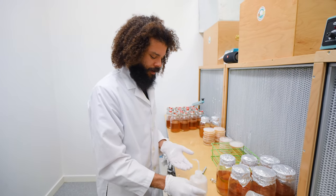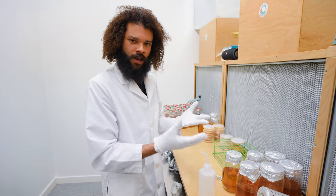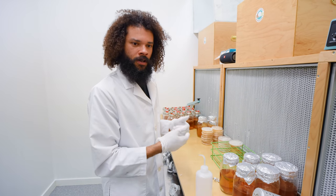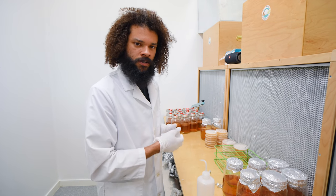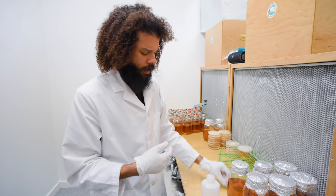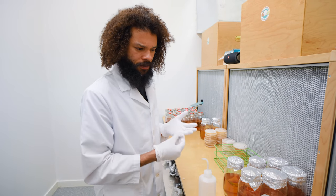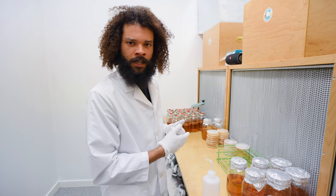I'm constantly dousing my hands with isopropyl alcohol to sanitize them between transfers, and that happens repeatedly throughout the day. Without gloves I've tried it before — you end up with severely cracked hands that start bleeding. Gloves really do come in handy for this kind of work.